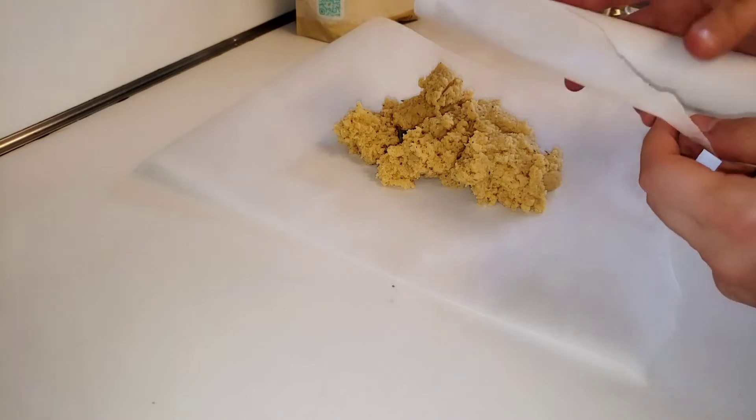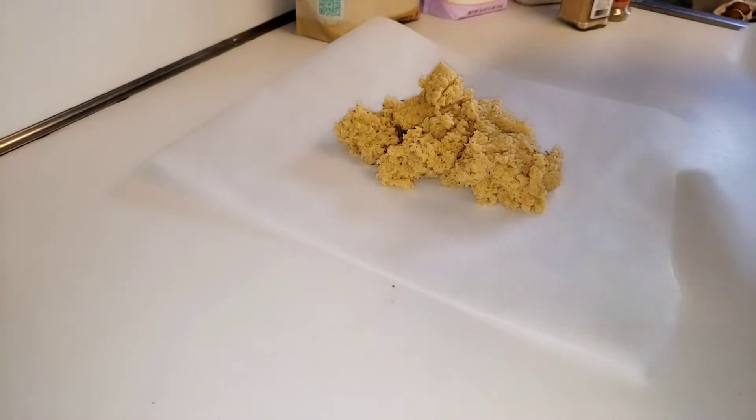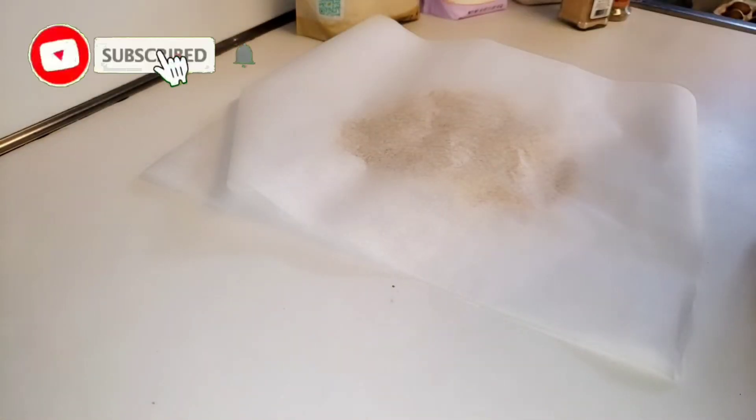We're going to take another sheet of parchment paper and place it directly on top of the dough, and we're just going to flatten it out.